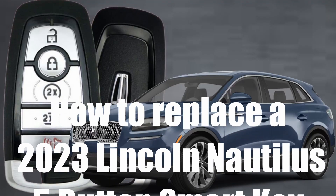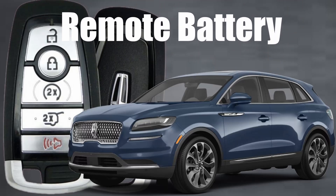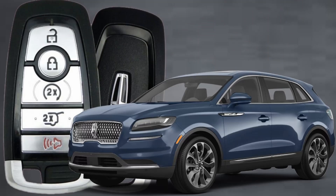How to replace a 2023 Lincoln Nautilus five-button smart key remote battery. Here's Sergeant Locksmith to show you how.